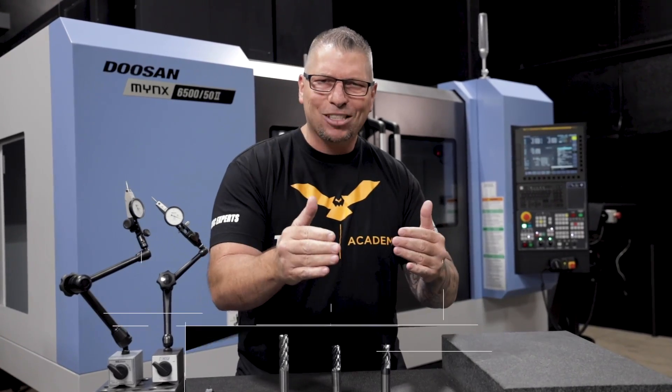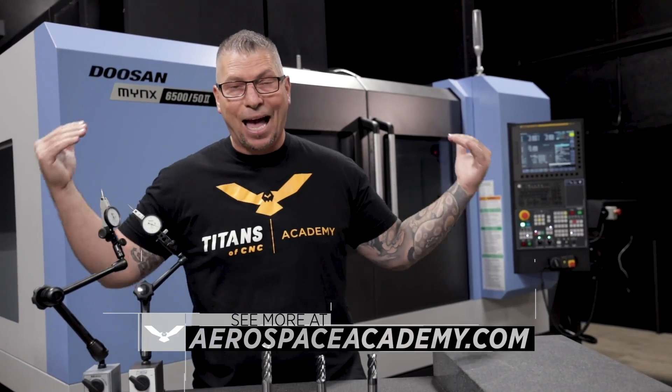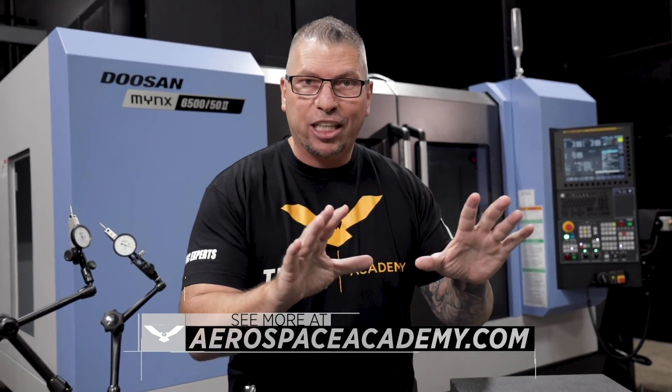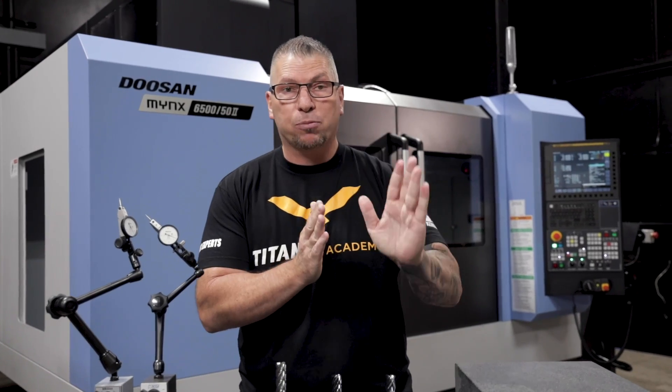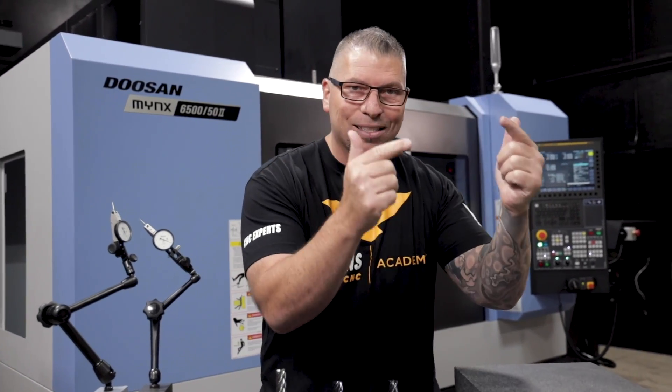You guys already know that I use Kennametal tools. Kennametal is a partner of mine for our academy, which gives us the ability to give free education to our industry, to our kids, to machinists all over the world. But what is also important to me is knowing that we have a platform, and knowing that people spend their money based on what we say.